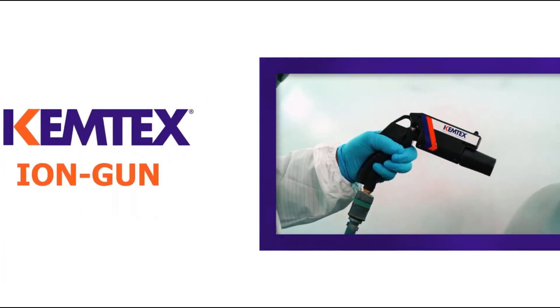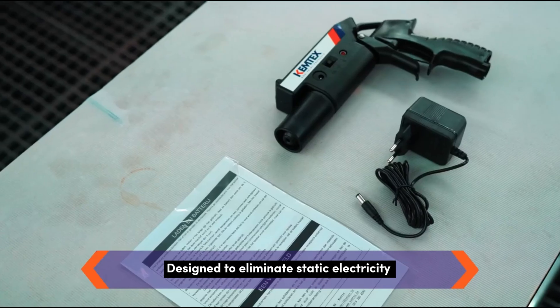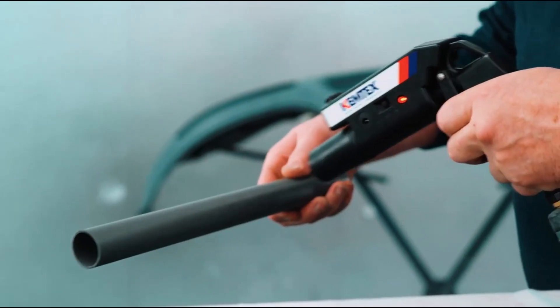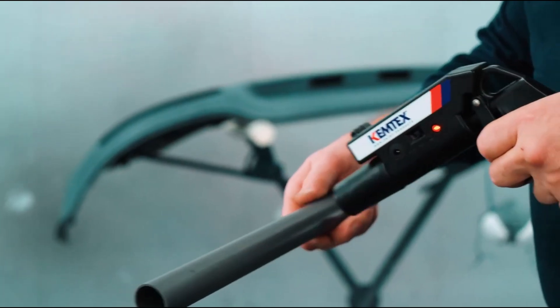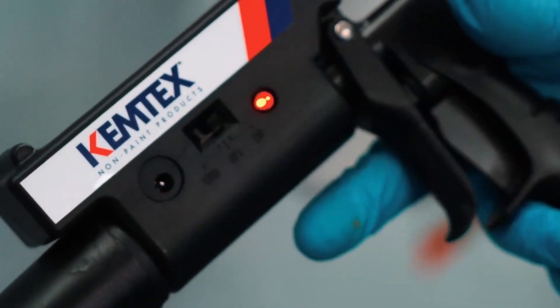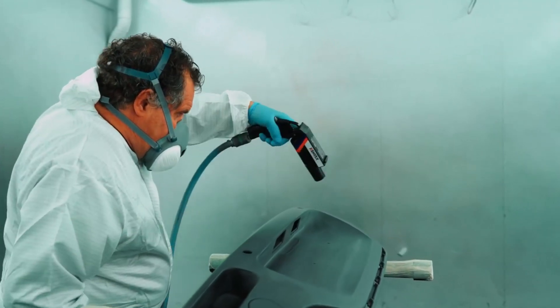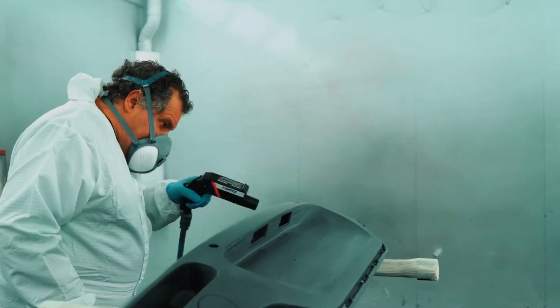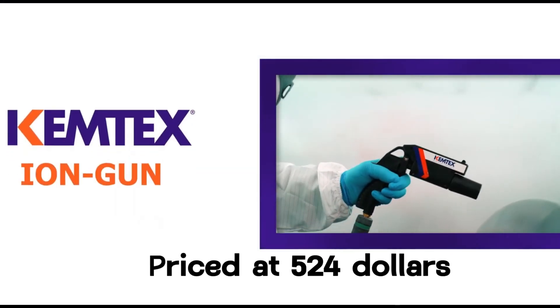The Chemtex Island Gun is an ionizer designed to eliminate static electricity and dust particles during work. It releases a jet of air that reaches even inaccessible areas, making it ideal for tasks like painting car components. It requires a compressor with a pressure of 2 to 3 bars for the model shown on screen. The ionizer is priced at $524.